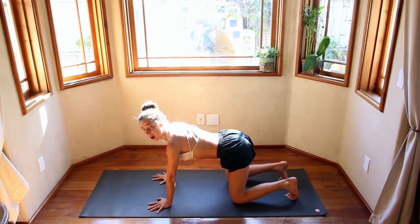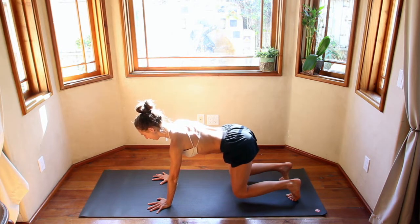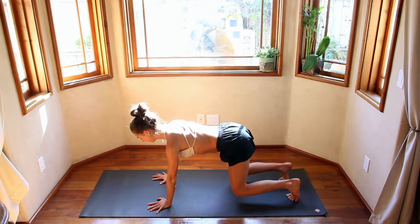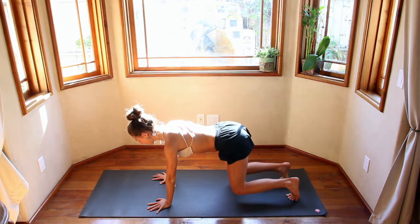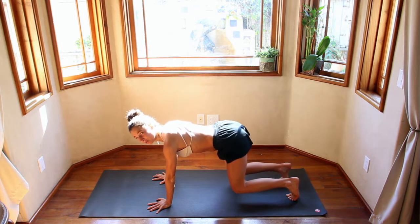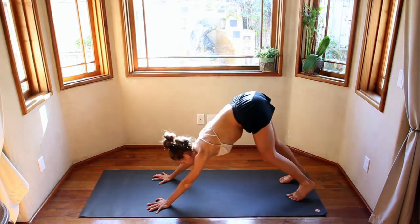Tuck the toes under, hover the knees. Engaging the core, engaging the outer biceps, roll in, eyes of the elbows are forward. Maybe take a couple bounces — really warming up that core. Don't lose that breath. Big inhale through the nose and exhale out through the nose. Inhale, exhale, push back. Downward dog — first downward dog of the day.